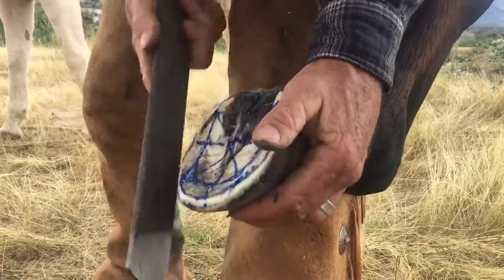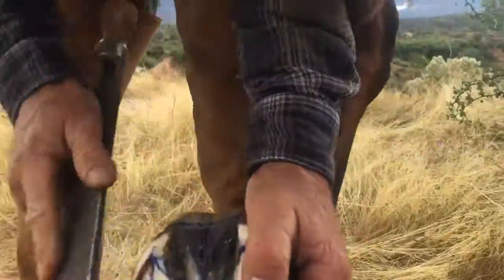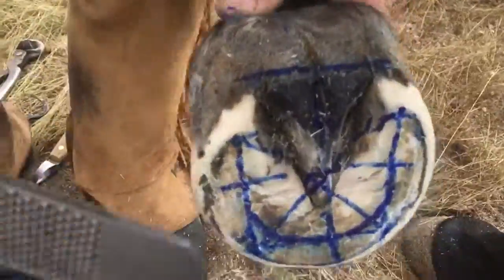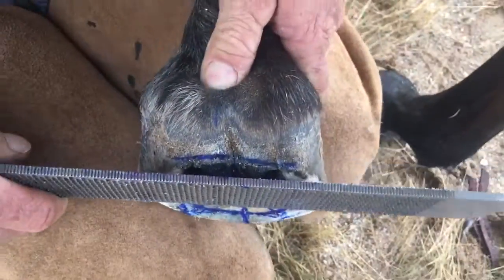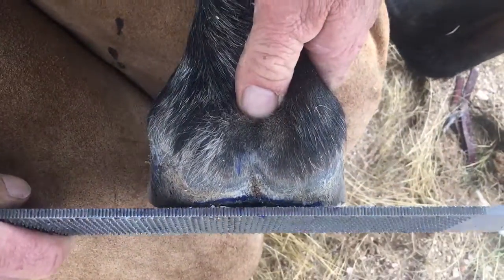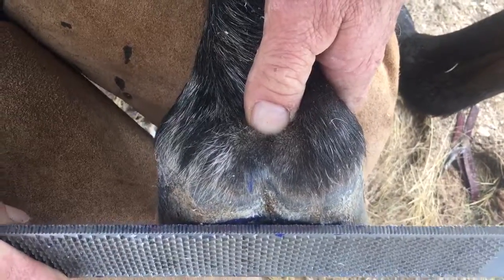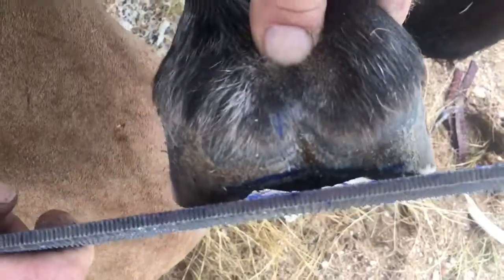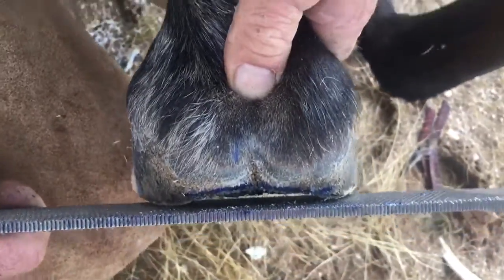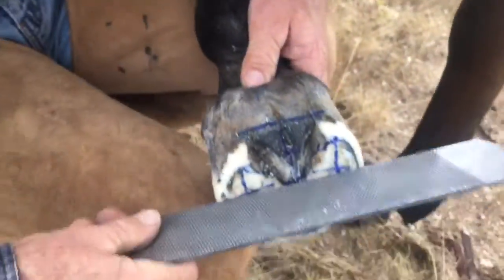She's going to land right there at the edge of my rasp — that's where her heel-first impact is going to be. When she commits her weight to her heels it's going to be right there, so she has room to push that frog down and then she has clearance.